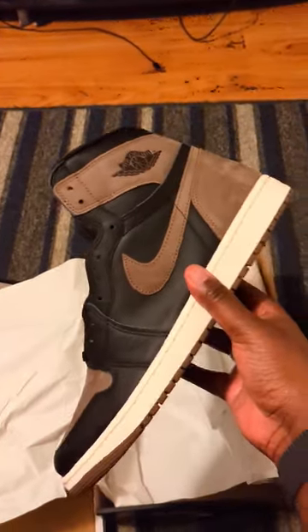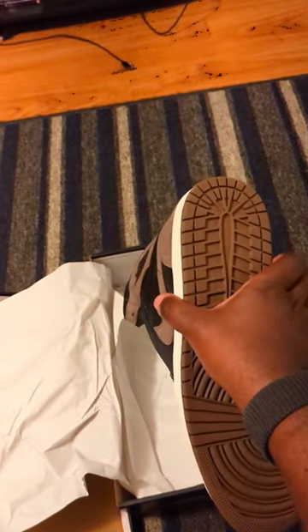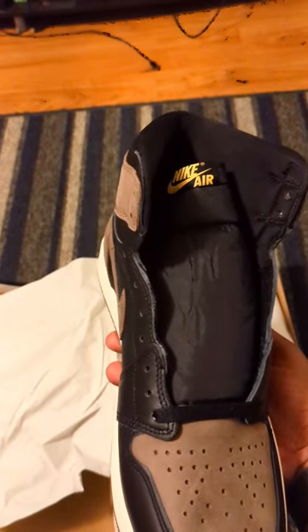Hit these on the sneakers app last weekend. Nice brown bottom — what do you all think of these? Did you all cop? Let me know.